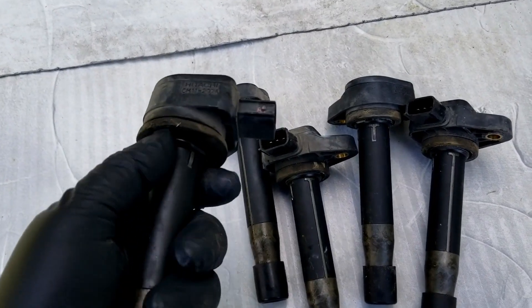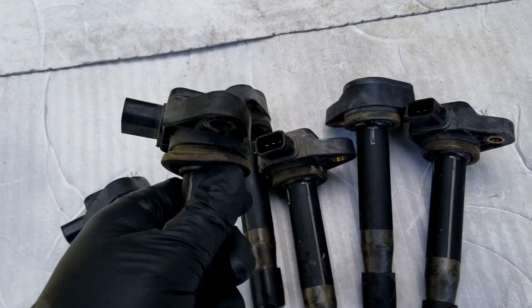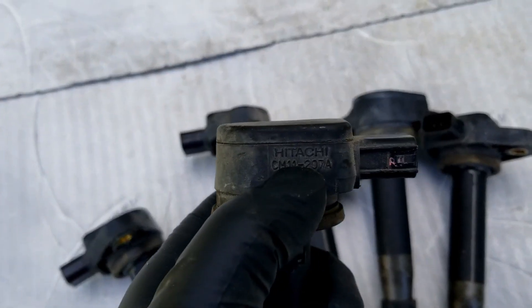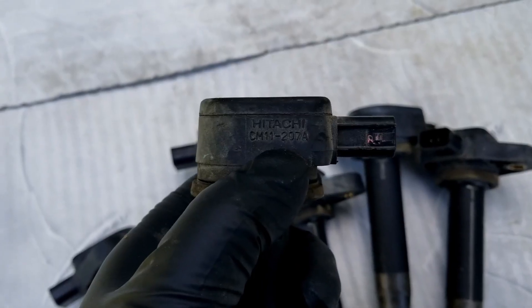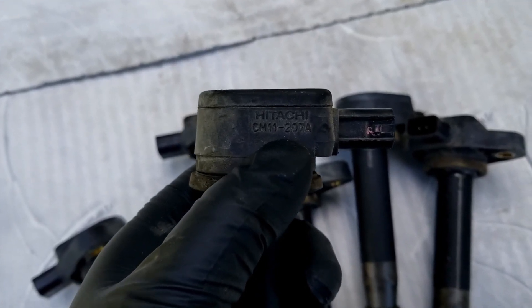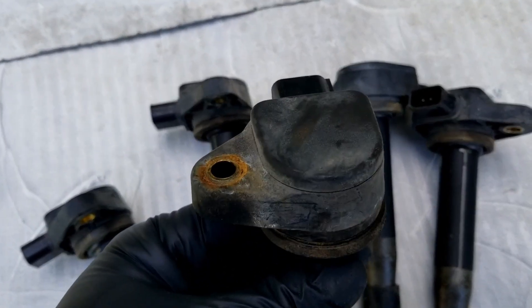These are actually from a Honda Odyssey with a 3.5 liter — an 05 Honda Odyssey — but they have the exact same part number: Hitachi CM11-207A. Same part number, though they look just a little bit different.